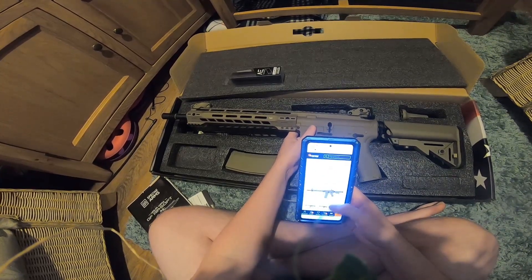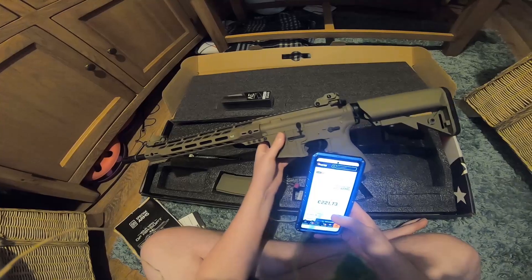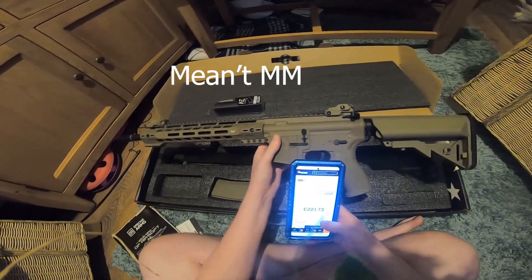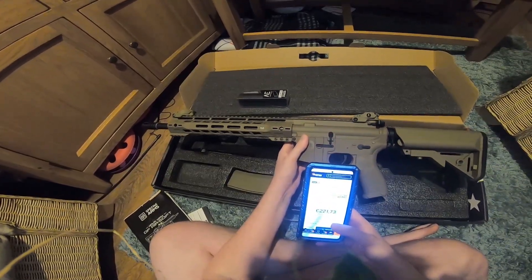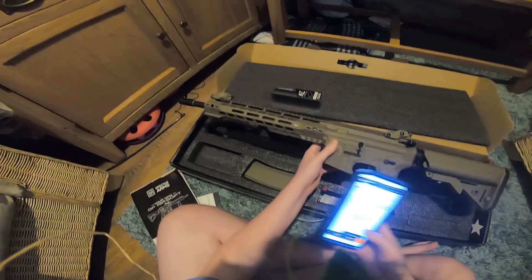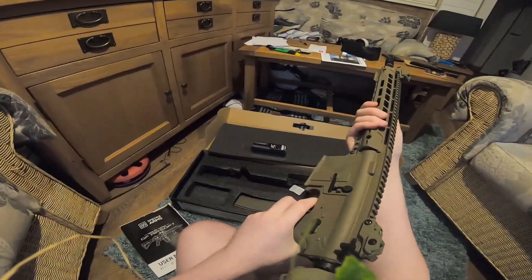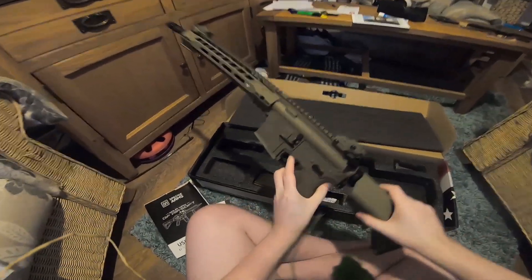Let's have a look at the dimensions. The length is around 800 to 885 millimeters. The weight — it actually feels lighter than that — it says it's 2630 grams. It honestly feels not that bad. It does feel sturdy, and compared to the other guns I've had, it still feels quite nice.